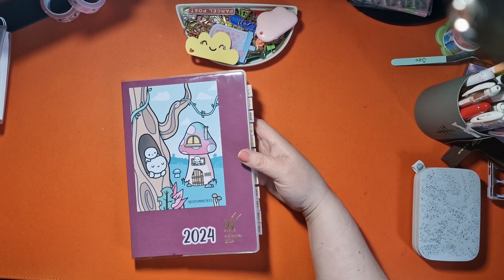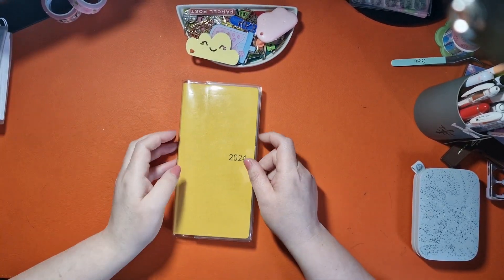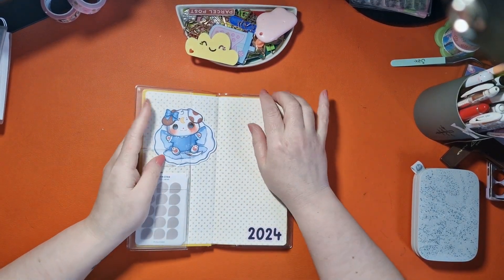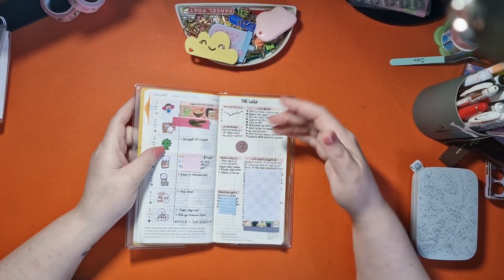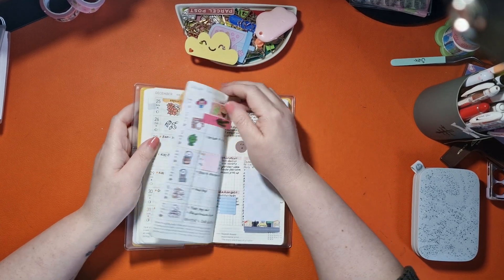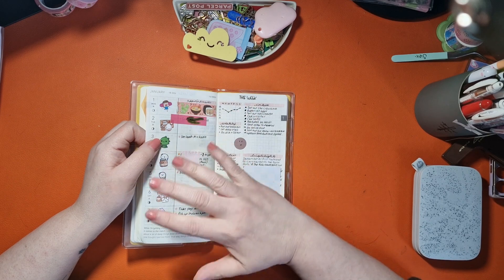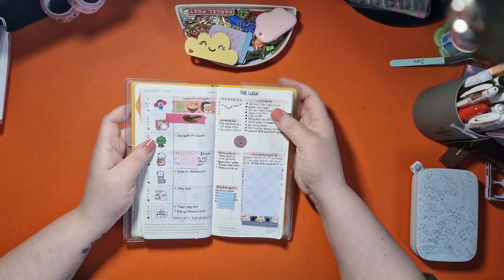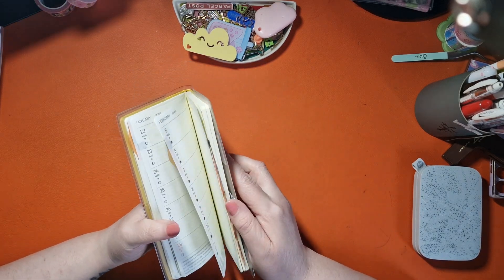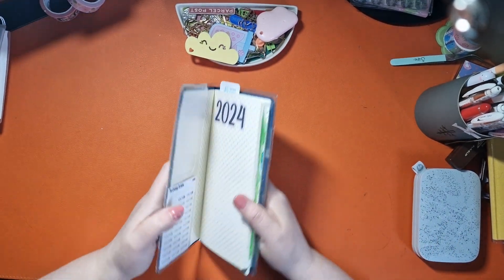The next two are the Hobonichi Weeks. I love this planner so much — it's my catch-all for the family and informs the larger one, but I actually write a lot more in here. Last week I've covered up because some sensitive stuff has been going on. This is the Christmas week — I love this layout. I can capture everything all in one place. I absolutely adore this planner; I don't think I'll ever not have it in my life.